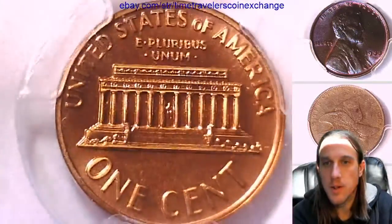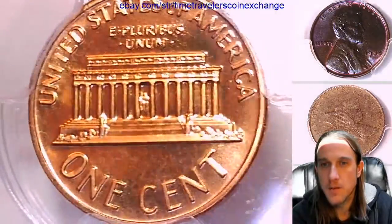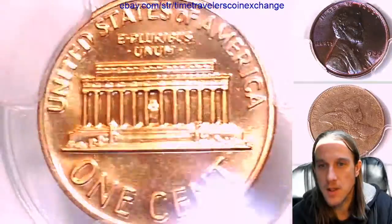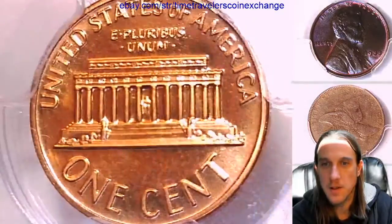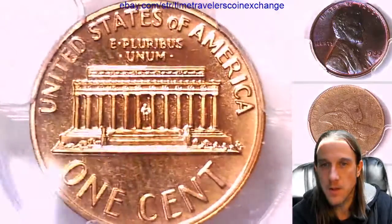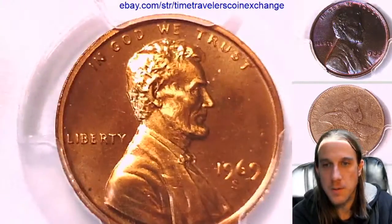There definitely seems to be quite the difference between the proofs from the Philadelphia and the San Francisco Mint. It's just been really interesting getting to see so many coins from the early 60s and then the later 60s and 70s. It's just a dramatic difference within the coin itself. I guess different proofs, different styles.